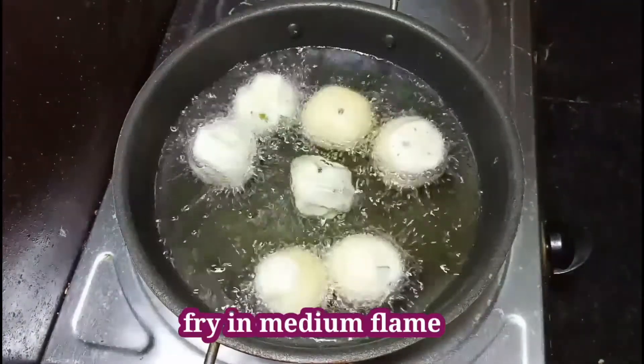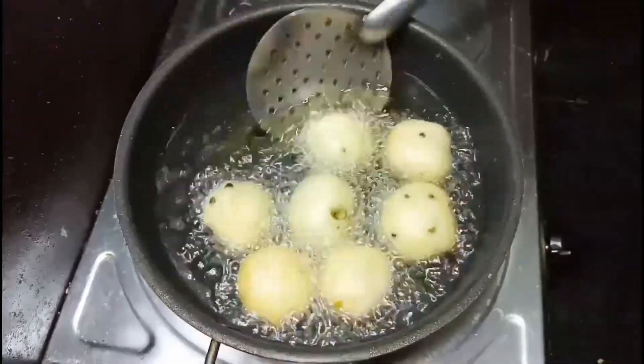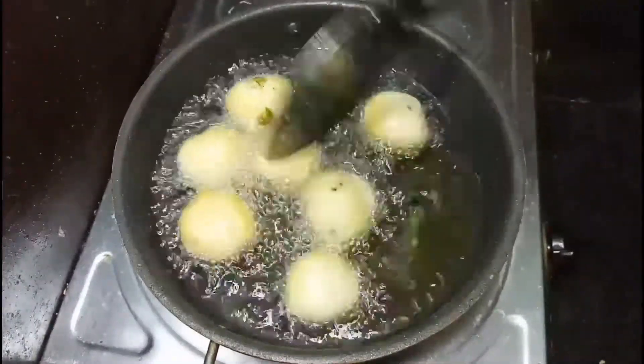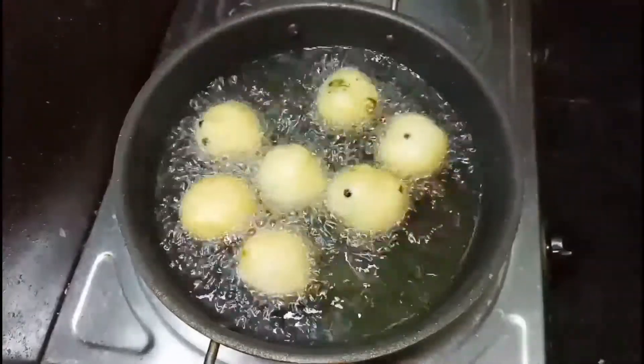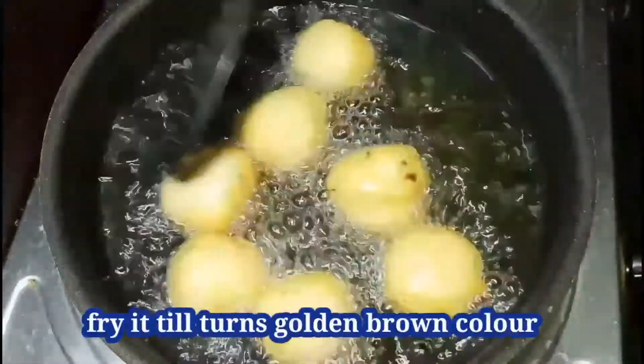The flame should be on low. If the flame is high, it will change color immediately but will not be cooked inside. So keep it on medium flame and fry it. The bonda should turn golden brown color — only then will the batter be cooked properly inside.